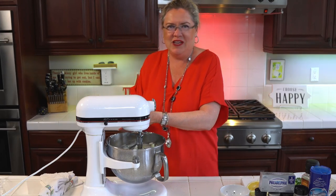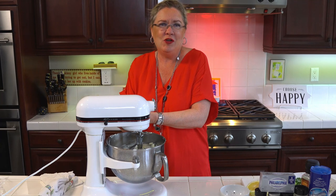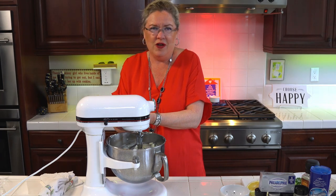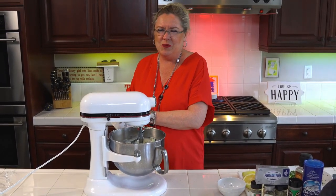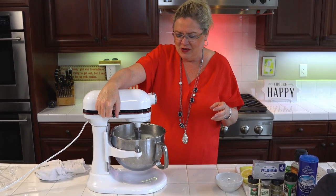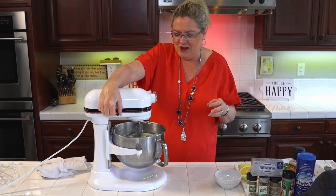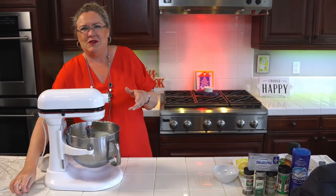And I'm going to put just a squeeze of lemon juice because I'm actually going to turn this into a cheese ball. Now you could also use this for pasta — throw it in with some hot pasta and it'd be delicious. You could also use this on a bagel with some smoked salmon. It would be delicious also. Yummy. Lots of ways to use it.